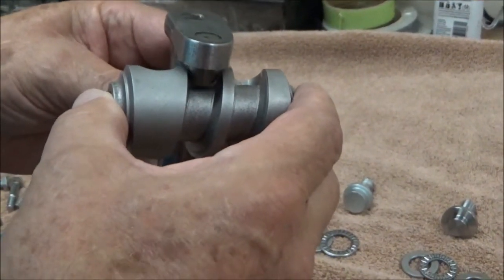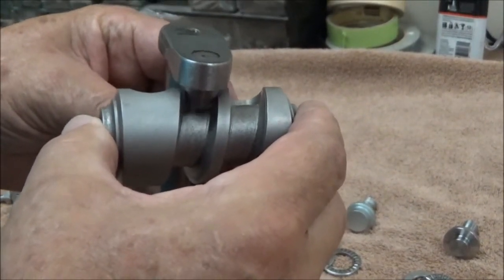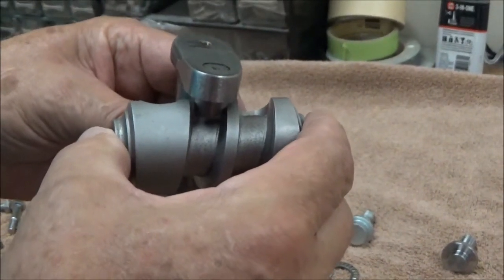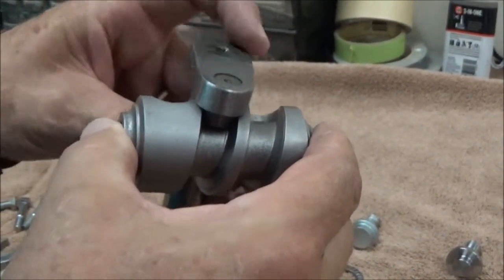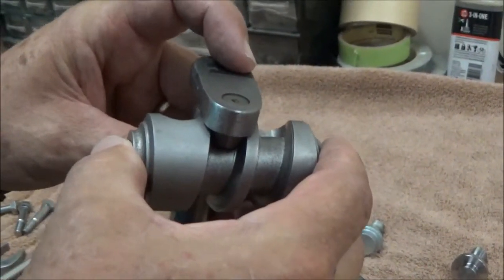If it does not — if it's up too high — then you're going to have chatter and movement, and you're going to notice that in your steering wheel. So the whole idea is to be able to set this up and press the sector shaft down into position correctly.